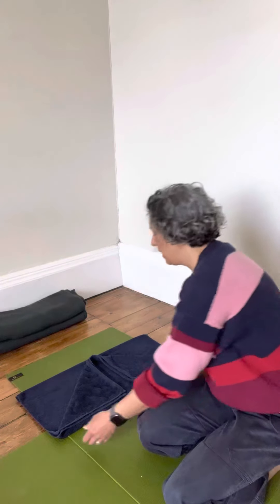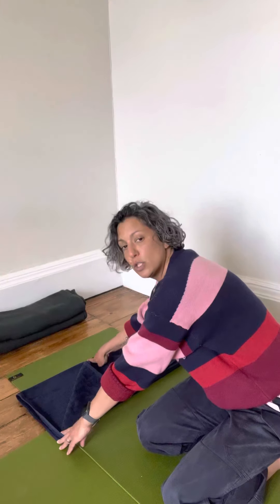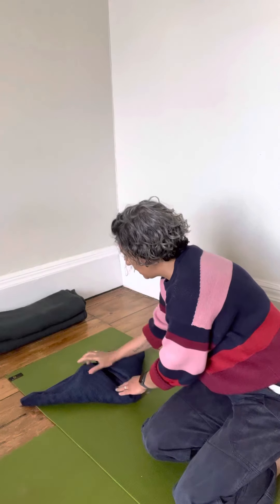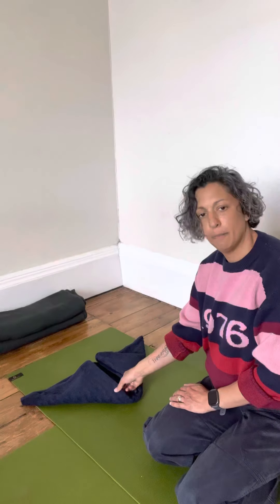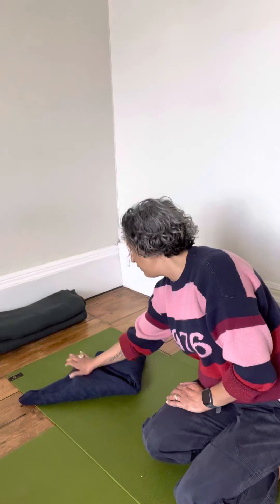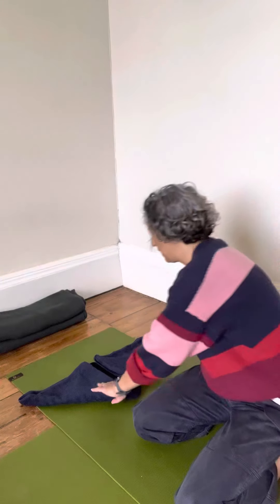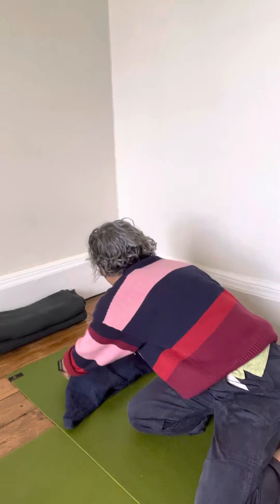I'm going to take the outside corners and fold those in to meet the top of the triangle, keeping that little gap down the center. Then we need to flip it over, holding everything into place as we do so.